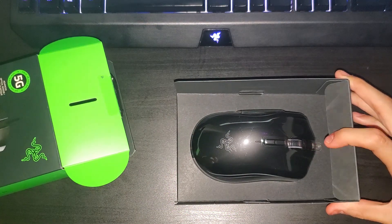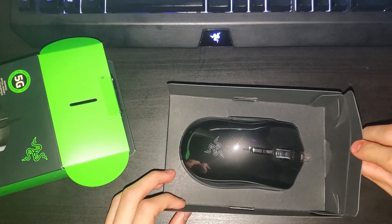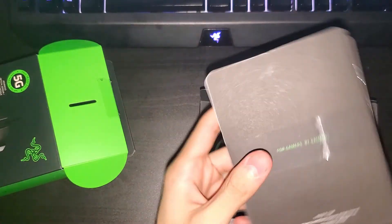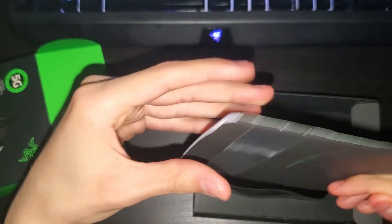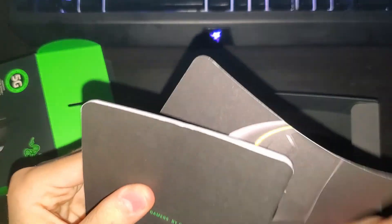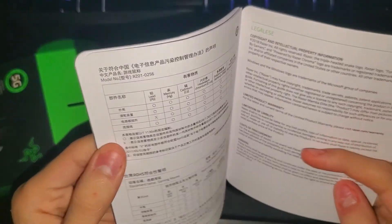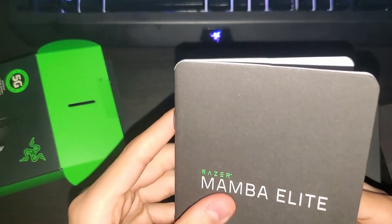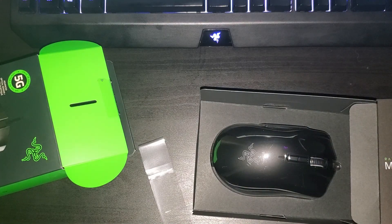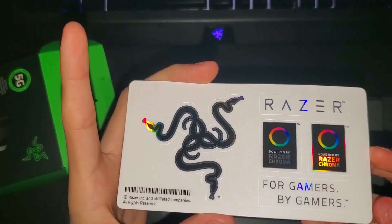There we go. Now let's see — here's the booklets. Usual booklets. And here we have the legendary, beautiful Razer stickers. Absolute beauty.